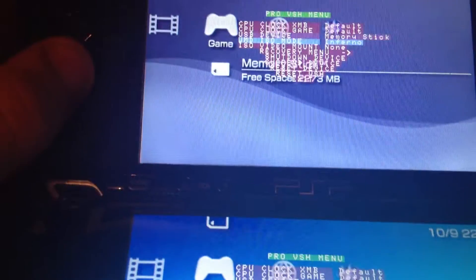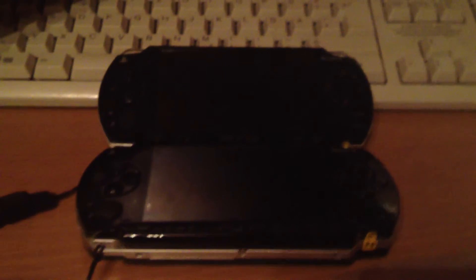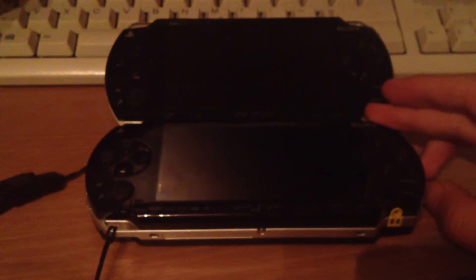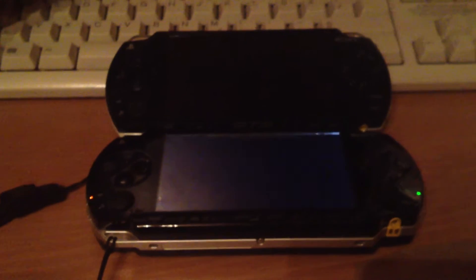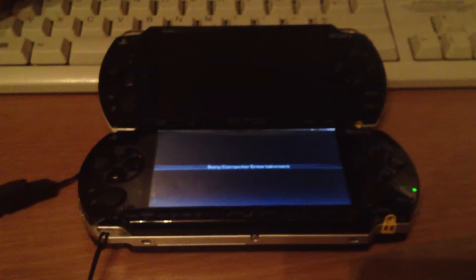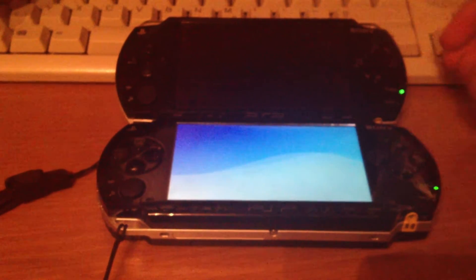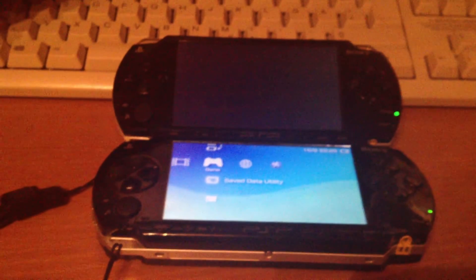Now we'll count again. And go: 1... 2... 3... 4. So the CIPL boots at the same speed as the original firmware — three to four seconds.